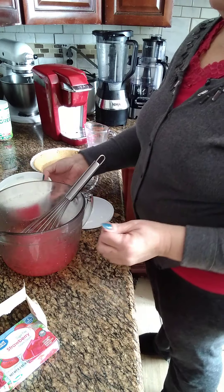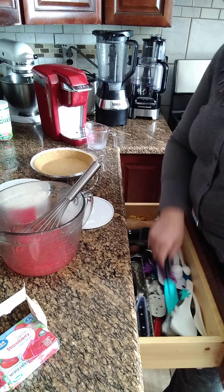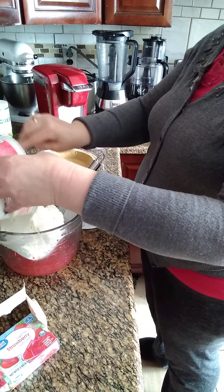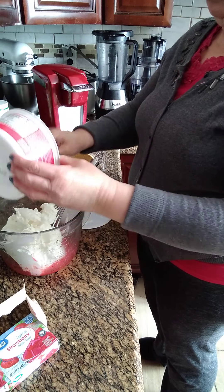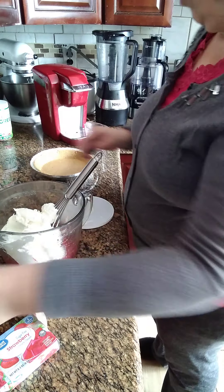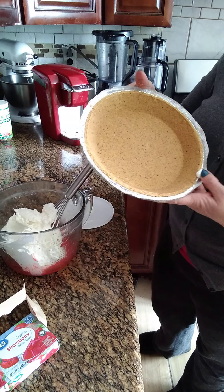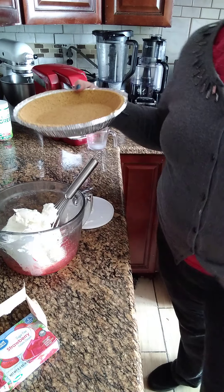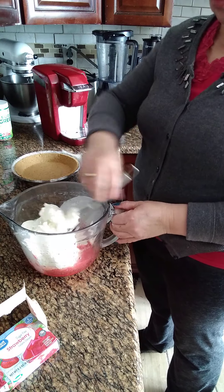We use the whole container of Cool Whip with this cream. But if you don't have this cream, you can use Santillí instead. We're going to put it all into a pre-made pan. If you don't have that kind, you can take a pan and put some crackers on the bottom and then pour the mixture in.